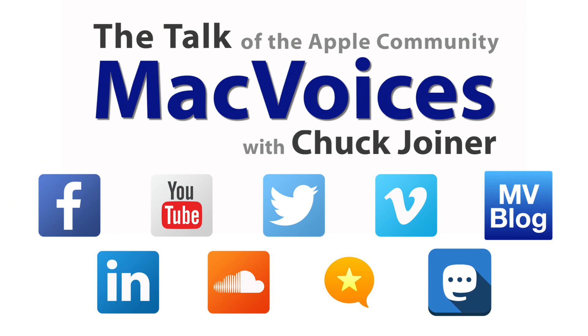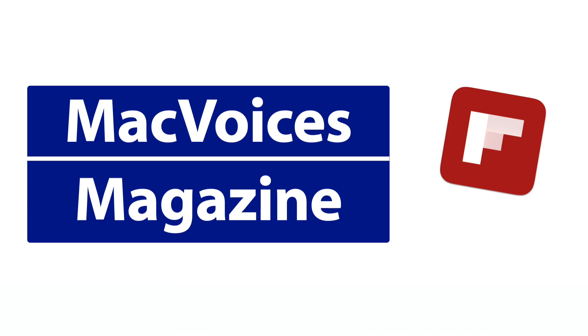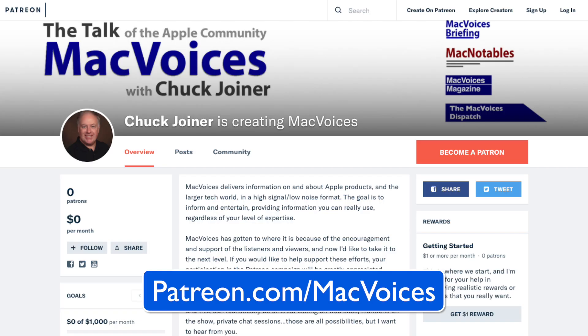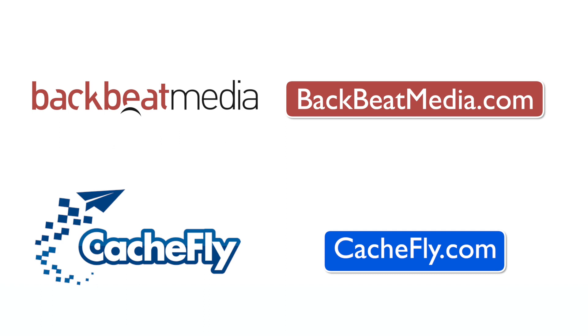Visit macvoices.com for show notes and to connect with Chuck on social media. Get involved in our Mac Voices Facebook group and get more out of your Apple tech with Mac Voices magazine, free on Flipboard. If you find value in it all, consider supporting us at patreon.com/macvoices. Advertising handled by BackBeat Media at backbeatmedia.com. Bandwidth provided by CashFly at cashfly.com.